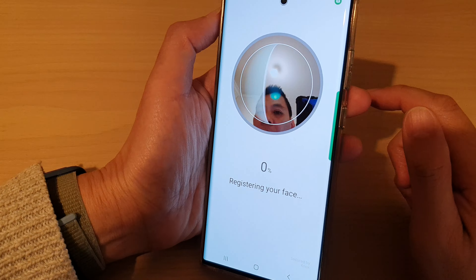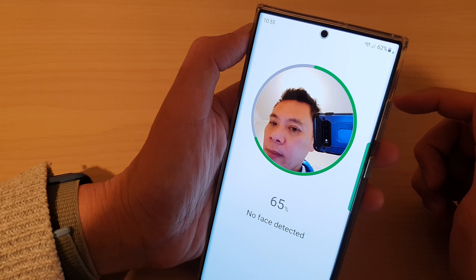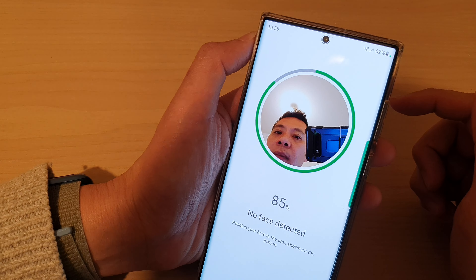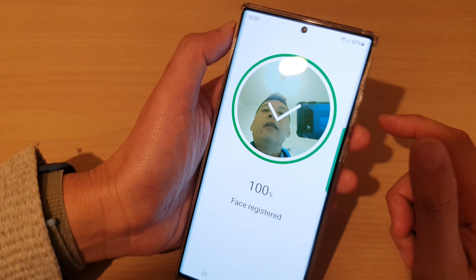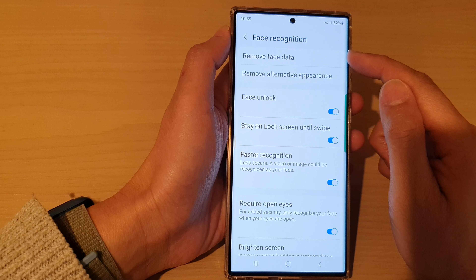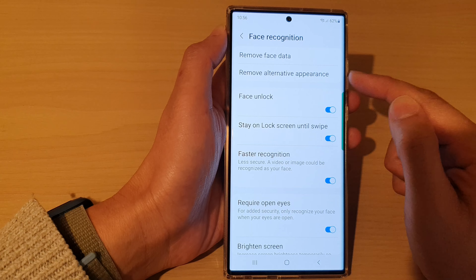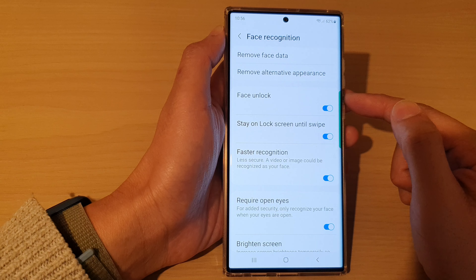And again, I can now scan another face ID. And that's it — now that's done. I have added the face data and also I have added the alternative appearance. After that, you can use it to unlock your device using face ID.